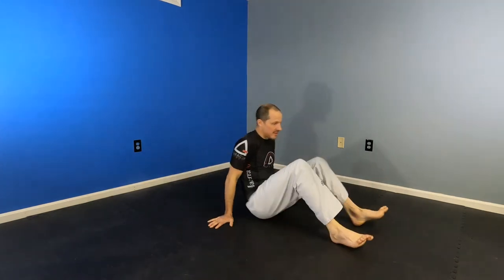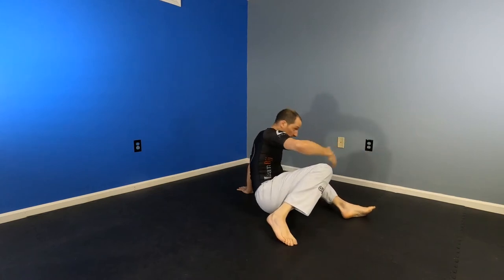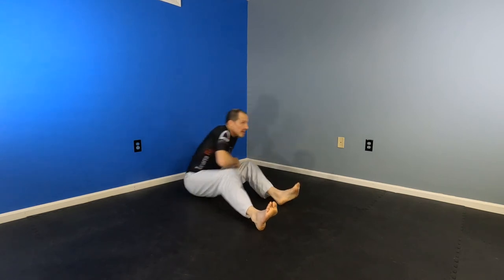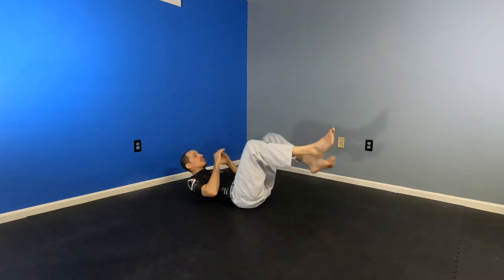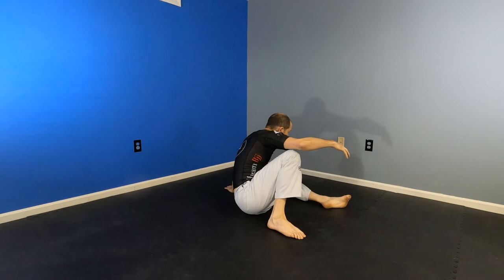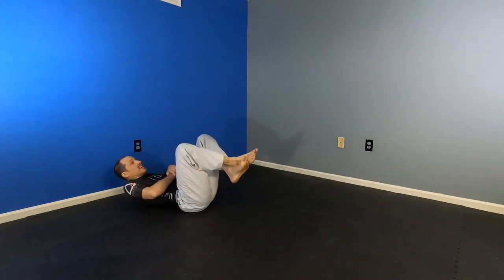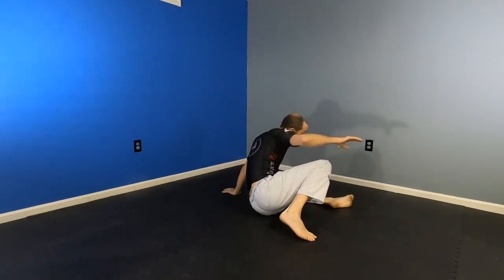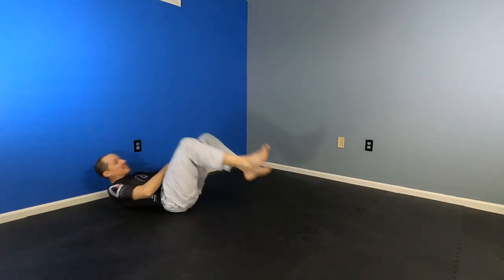Now let's practice our move — guillotine. We're in closed guard. Feet go down, side bend, roll up over your elbow all the way to your hand, and retreat one foot. If someone drives into you, just keep contact with the ground and back up until your body is like a catcher's mitt. When they come in to tackle you back, wrap the head — lay down, cross your feet, and extend to finish the guillotine. Again: close guard, put your feet on the floor, side bend, come onto your elbow, onto your hand, retreat your foot. When they drive into you, back up the entire length of that leg, make your body a catcher's mitt, catch the head, lay back, cross your feet, and extend to finish.